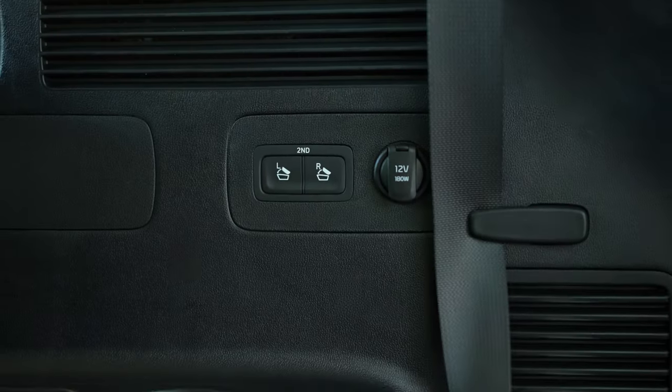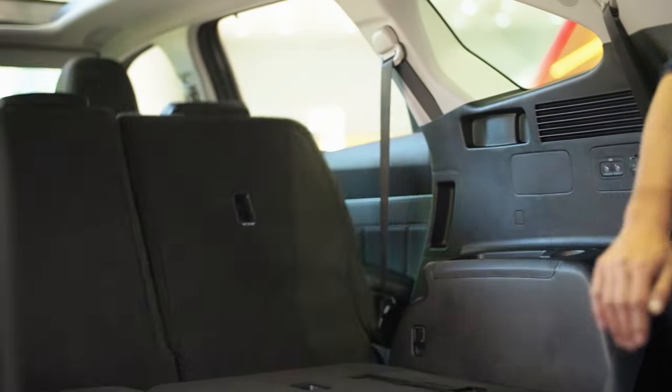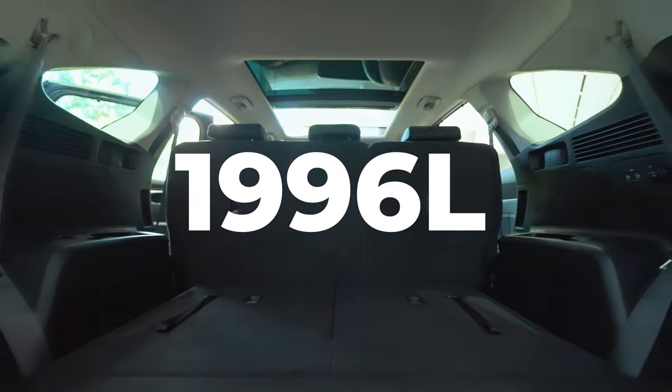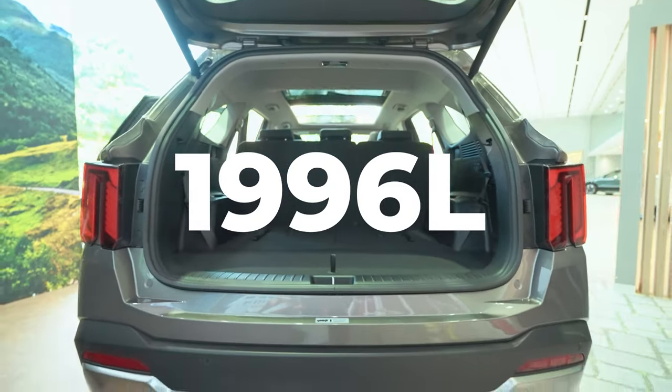But if you want to carry even more stuff, that's easily done. A couple of buttons here, you can fold the middle row seats, and that gives you 1,996 litres. Just check out how flat this loading surface is.